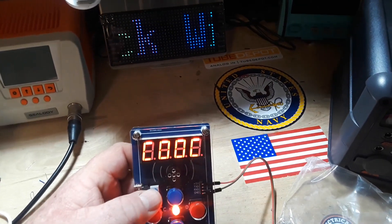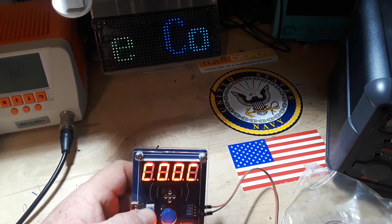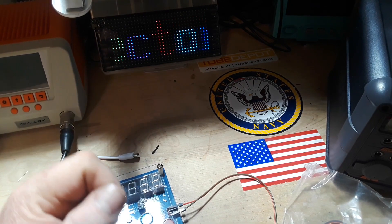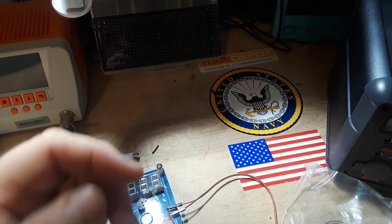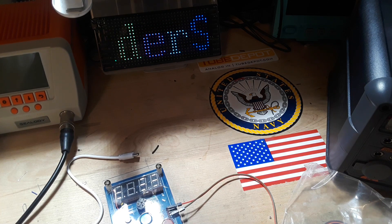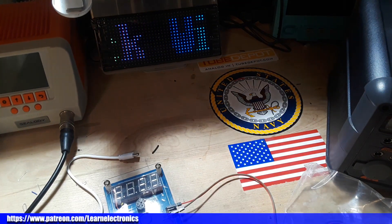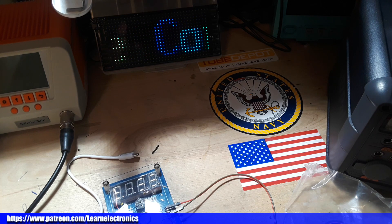All right guys, this video once again was sponsored by our friends at Solder Stick. Their website is www.solderstick.com - give them a look. Just look at their stuff, if it's for you check it out. I'd like to thank you for watching - yes you, right there, I am pointing at you. Please leave a comment, a like, or a dislike, just interact somehow to help YouTube spread the video out to more people. I appreciate it guys, that's it - I'm out, peace.